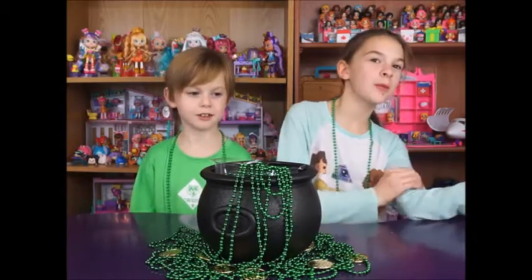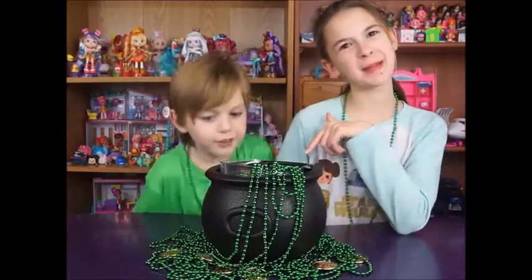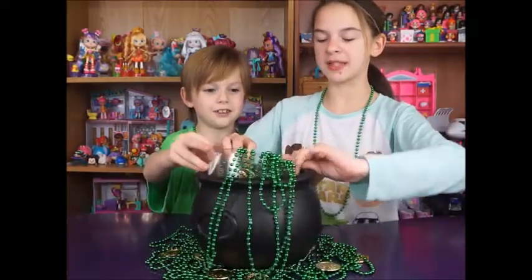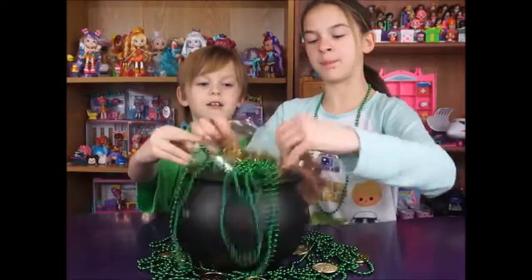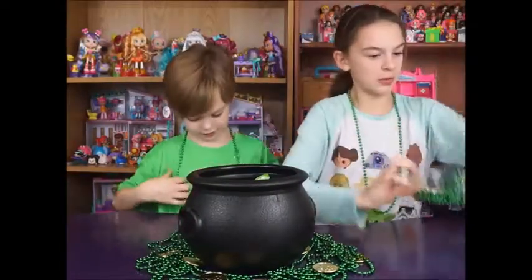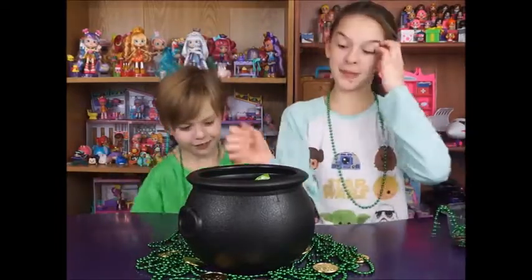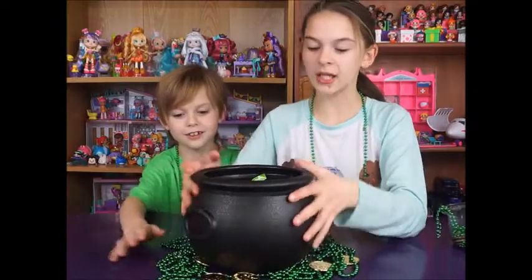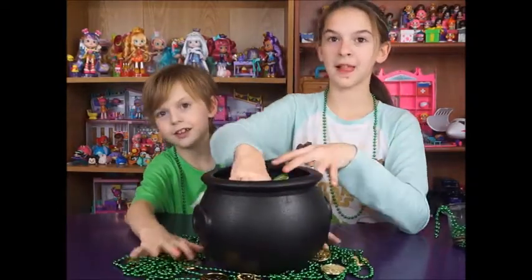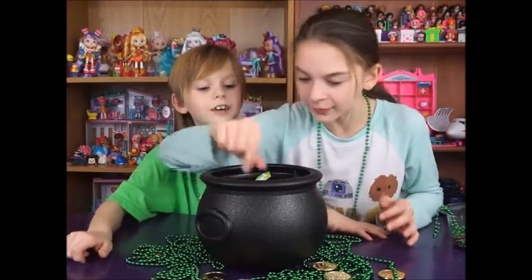So we went across the rainbow, we found this pot of gold, and I think there might be blind bags inside, so let's check into it. We've got this little bucket piece here — it's got some green and some gold. We have our green on today, so we're going to leave this here and it looks like we've got a bunch of blind bags. Looks like a bunch of green blind bags!